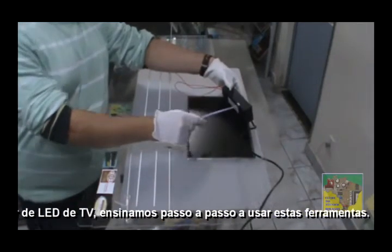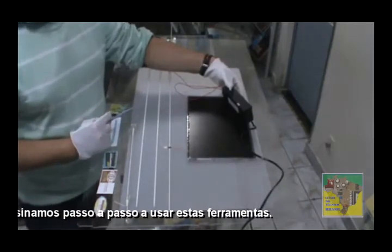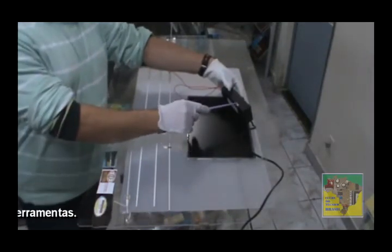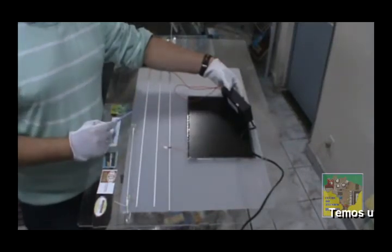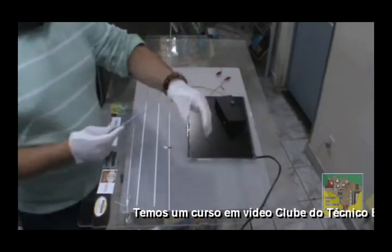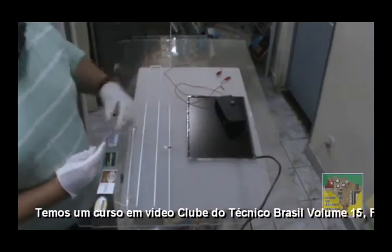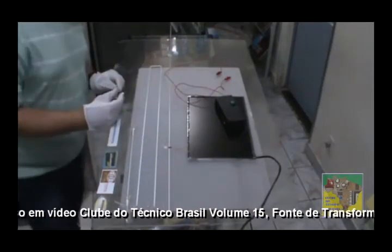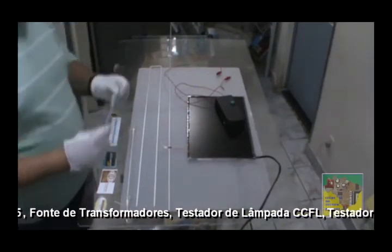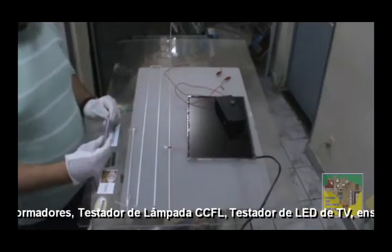Se tiver rompido o lacre, não trocar o equipamento. Tem a garantia de 3 meses, porém se tiver rompido o lacre, não trocar. Por isso a gente menciona no vídeo. Eu vou fazer uma demonstração técnica para testar esse tipo de equipamento. Espero que vocês comprem em revendas autorizadas.